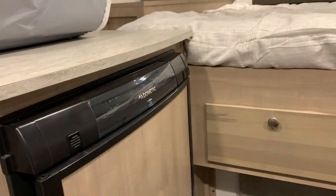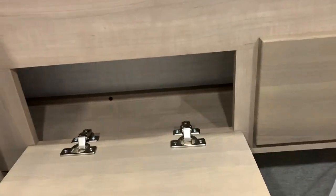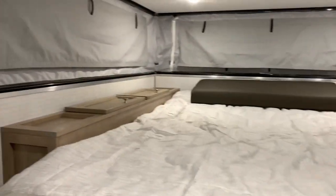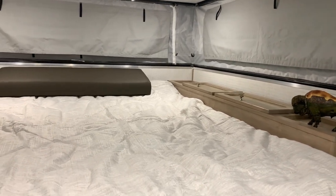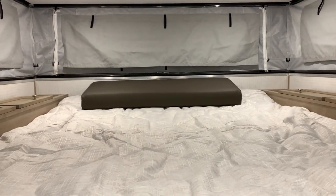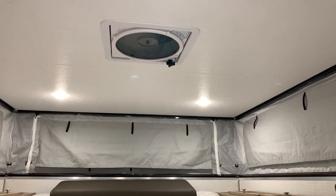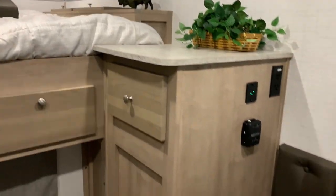Up in the bed area you have some storage at the foot of the bed. Storage is very critical when it comes to a truck camper so it's smart to make storage wherever we can. There is a foot locker on each side for storage. The mattress is a regular queen — 60 by 80 — a residential queen mattress. Above the bed is the MaxAir fan that I was talking about.